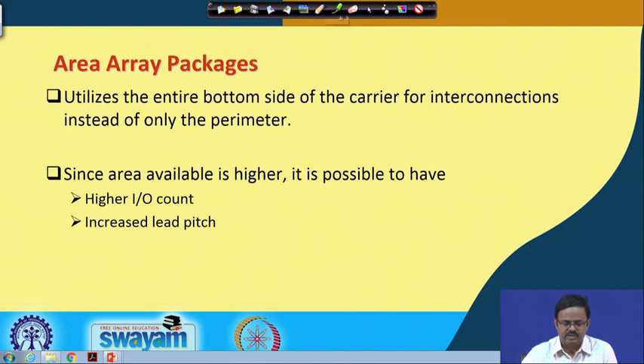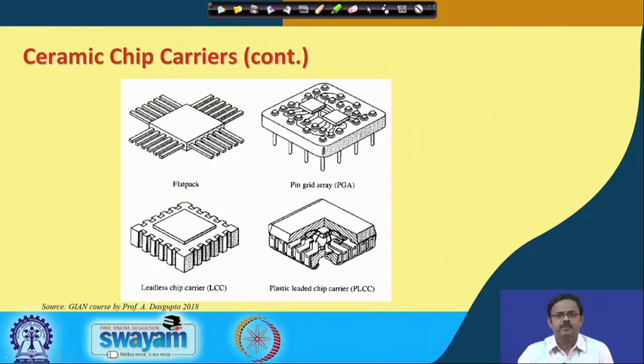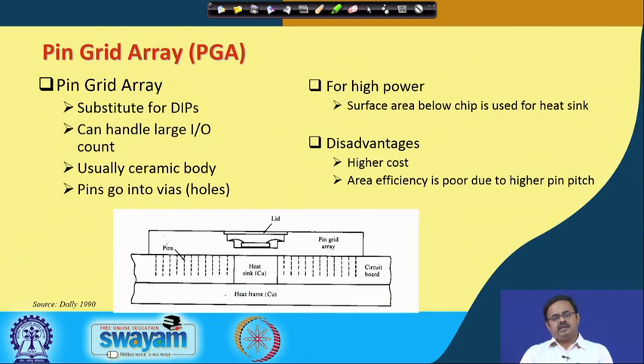We saw an earlier example of a pin grid array where interconnections came to different rows — not just the outer row, but also inner rows. The pin grid array is a substitute for dual inline packages, quad flat pack, or any peripheral package. It is usually a ceramic body, though plastic PGAs are also available. On the bottom side, you have pins coming out.